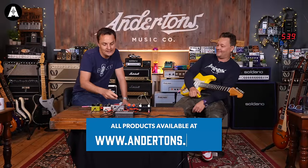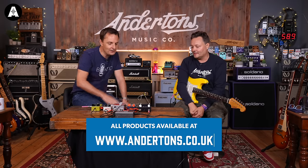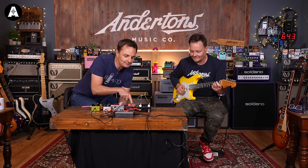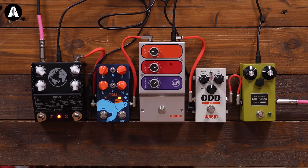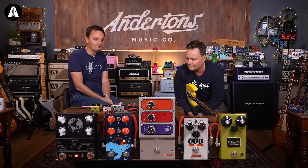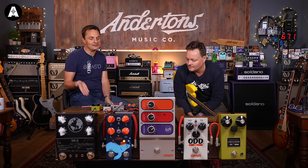Here we are — Mick here, Dan here. The Harmonious Monk was a pedal they collaborated on with the guys at Jam a couple of years ago. It's their harmonic tremolo pedal — hugely popular first time around. Now we have a Mark II.